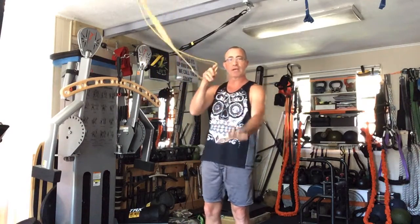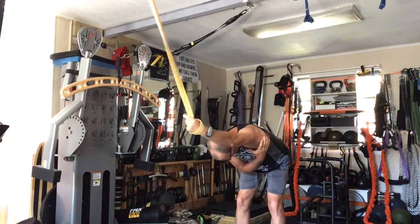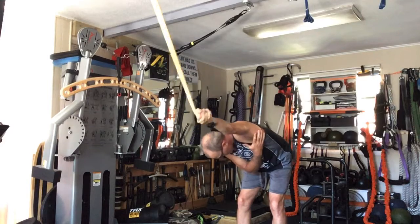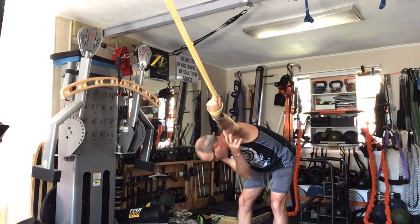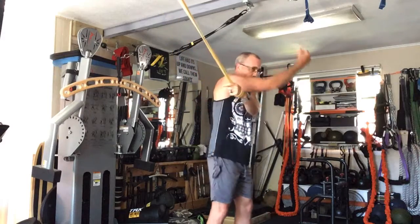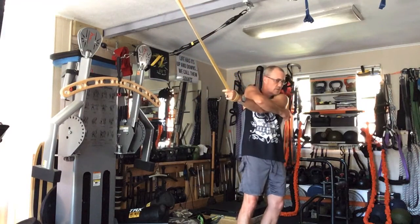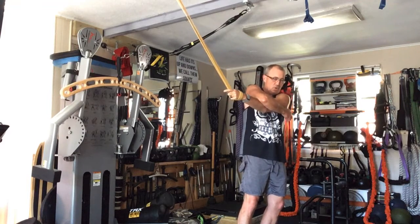Let's go through the other side. Remember: up and through, forward — rotate, rotate. Find the bicep, find the lat. Up and over, press through — a good stretch on that thing — pushing, pushing, pushing my arm back.